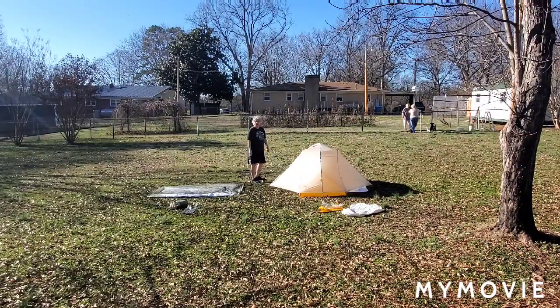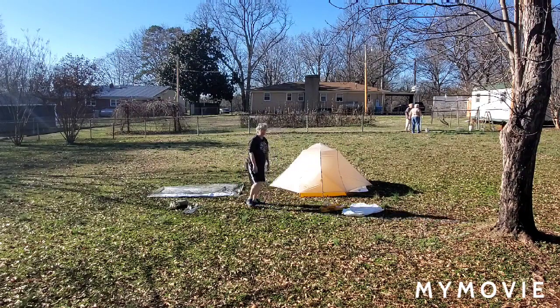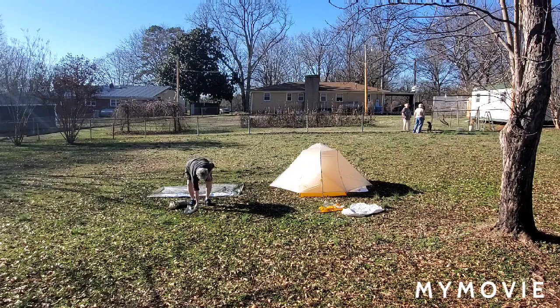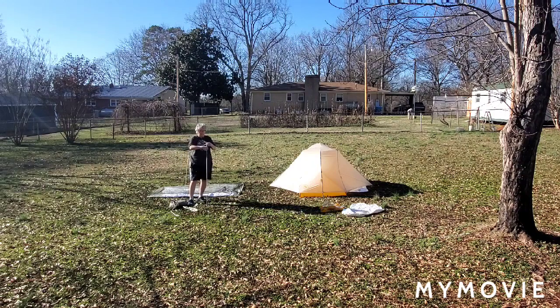That's the setup for the Tiger Wall UL2. As you can see it has two vestibules, one on each side — this is the foot end technically, and the head end as it tapers down to the feet. Next thing I'm going to do is the Fly Creek, and it's the same setup — the same kind of pole system. They also give you this extra piece of pole in case you snap your pole, so at least you've got something to fix it with. Unlike the Tiger Wall, this does not have the extra expander pole in the middle.